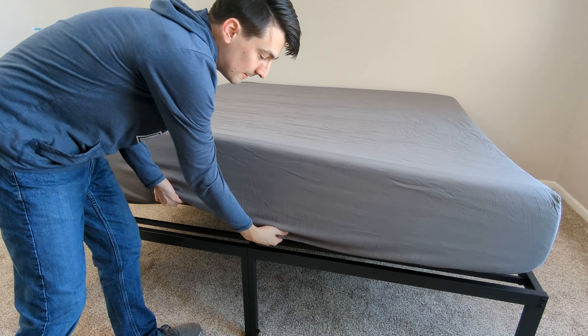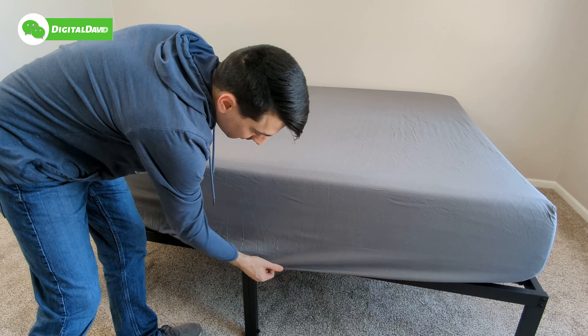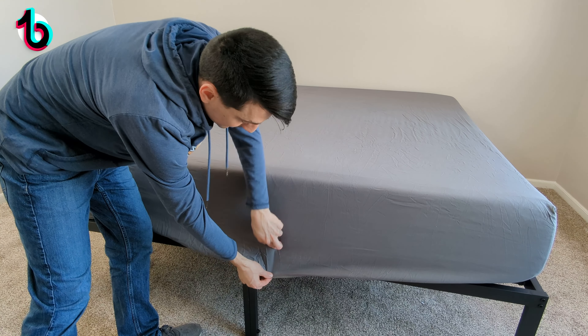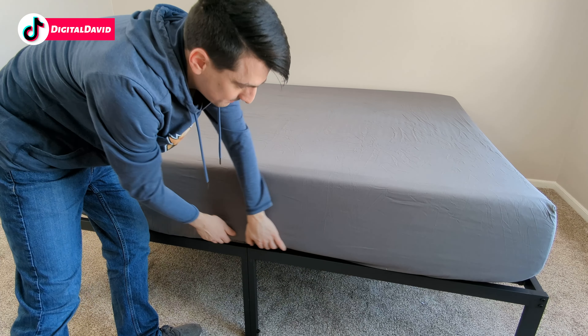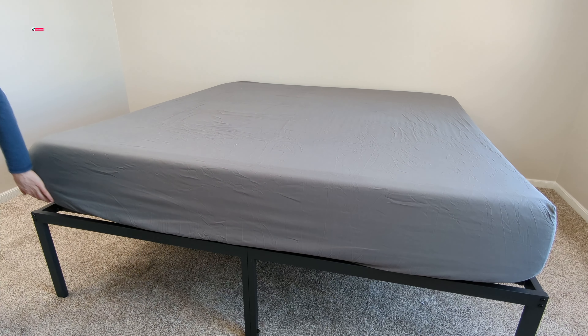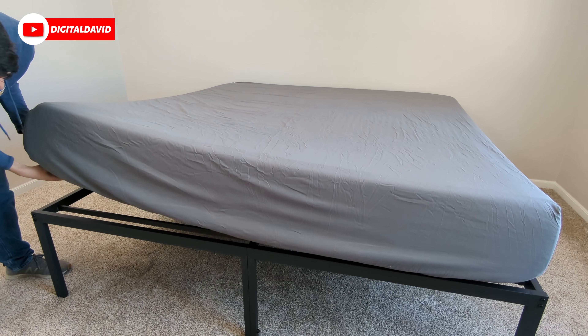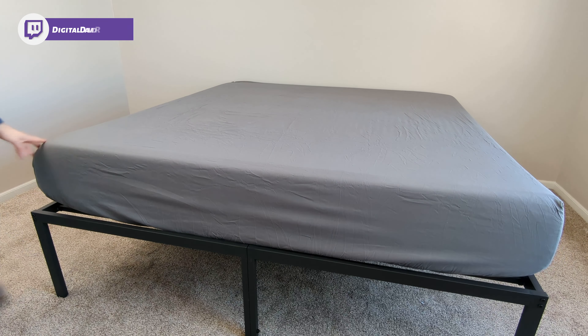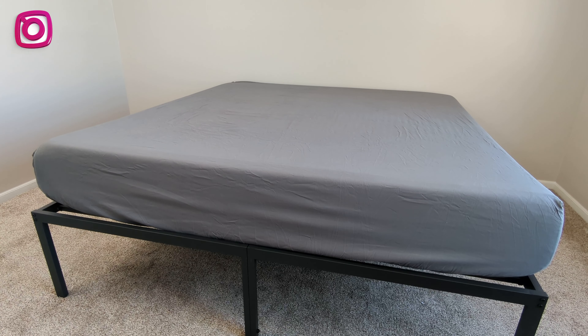I'm going to go over here and pull this down so you can see how much extra room we still have. There's where the mattress ends. So you have a couple extra inches all the way up to a 15 inch size mattress, and around the corners they have plenty of room for you, which is great. So you don't have to worry about the corners coming off in the middle of the night or anything along those lines.